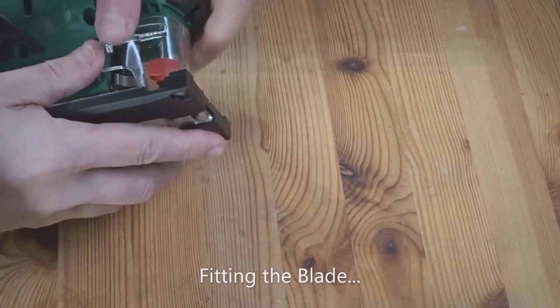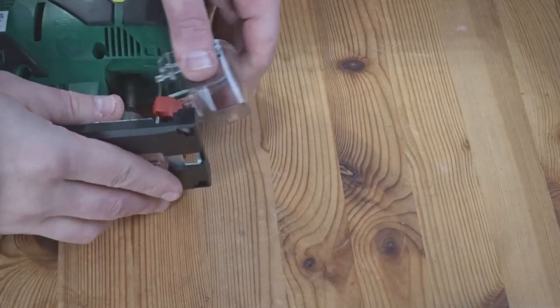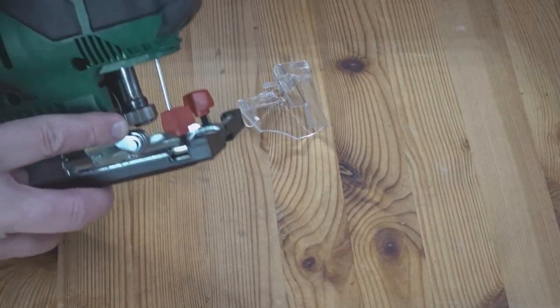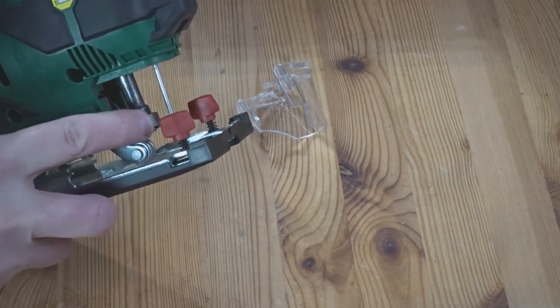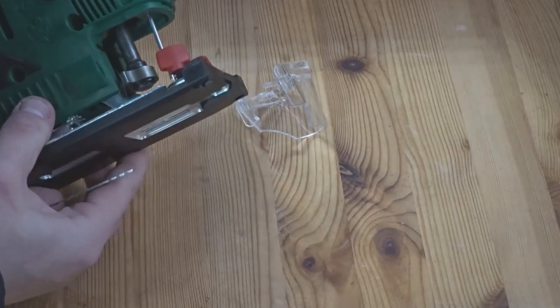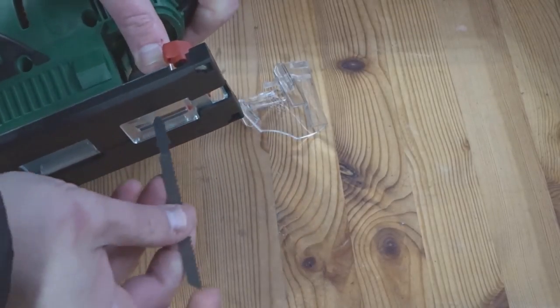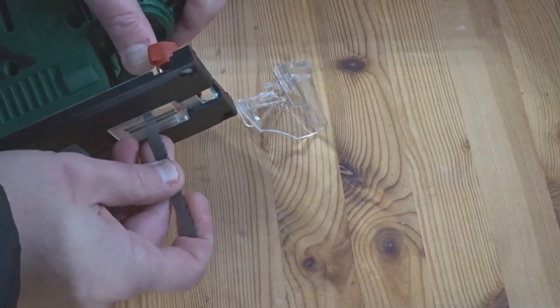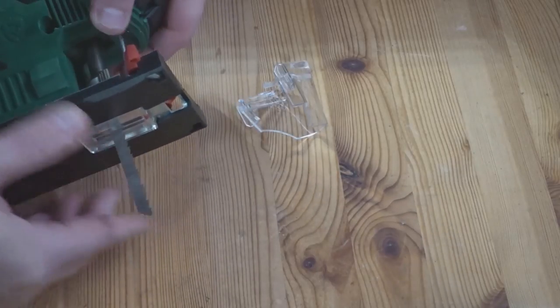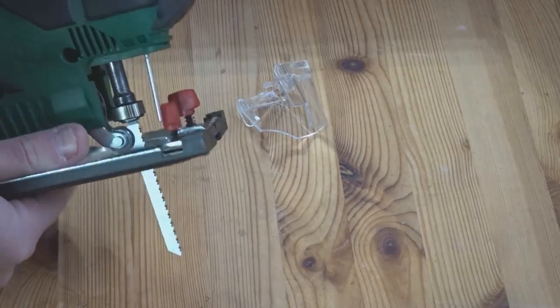Now I want to fit a blade. There's a plastic protective cover here that comes away, and where you fit the blade there is a piece that turns to enable you to put the blade in. If you pull it up you can get the blade in and let it lock back down again — and the blade is in.